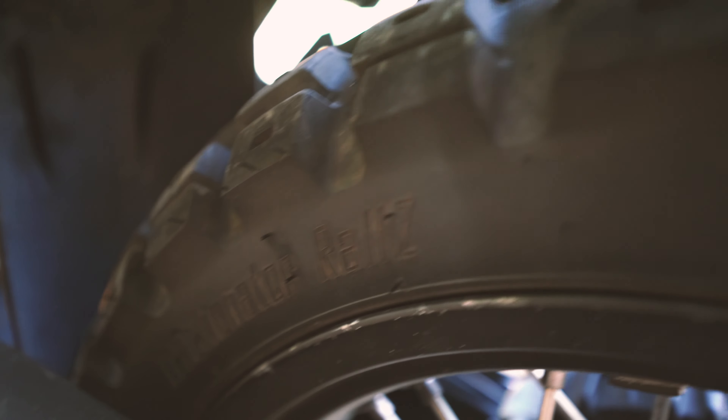I've got the BRP bar mount with vibration dampeners in it, and the Scott steering stabilizer — it's all kind of a combined piece that works really well. I'm running the Motoz Tractionator Rally tires and those do put out some vibration on the freeway, but this system gets rid of all of that vibration in the bars. You do feel it in the foot pegs and frame a little bit, but not in the bars.